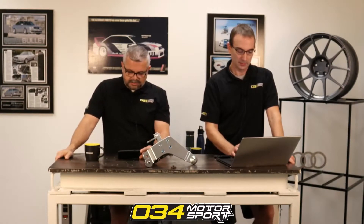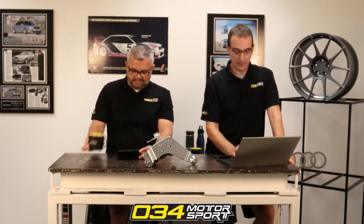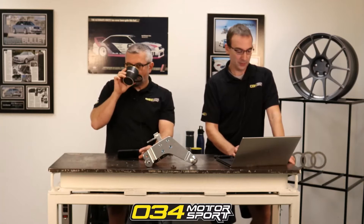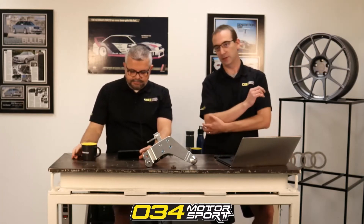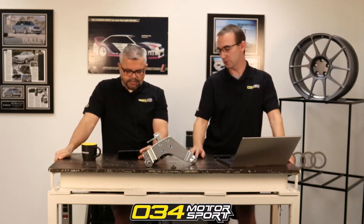Nate, what are your thoughts on 91 octane with two gallons of E85 to run a 93 octane tune? I would say, why not just run the E40 tune if you've already got access to E85 and you're switching maps to run the 93 octane file? I would really look into the E40 — just going the E40 route.